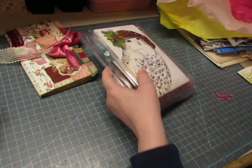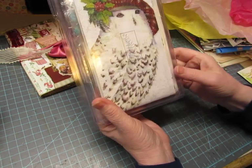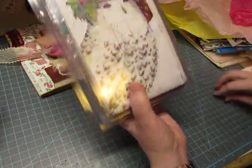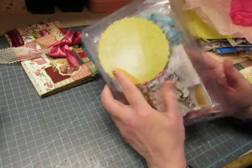This is a Stampin' Up stamp box. Look at the owl — a snowy owl! That is so cute. She knows I like owls. Look at all the fun stuff in there!